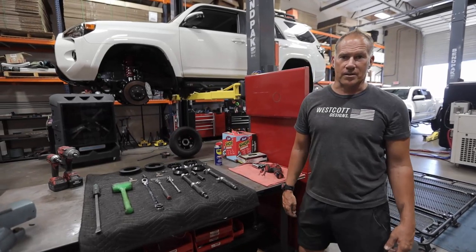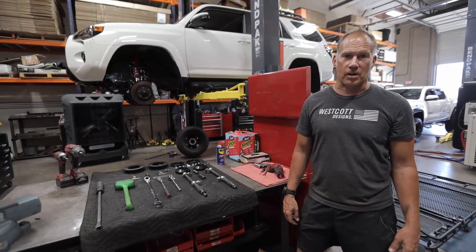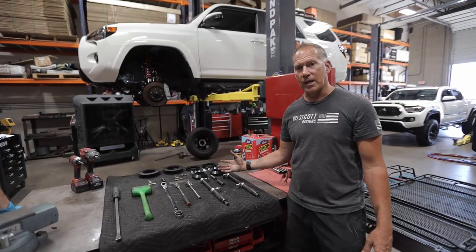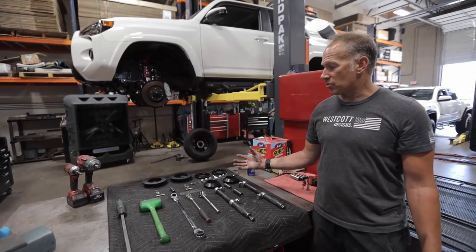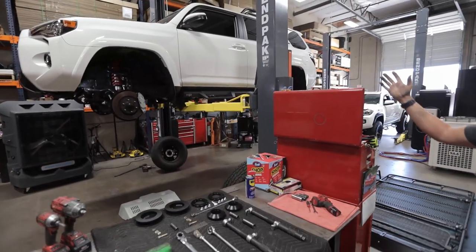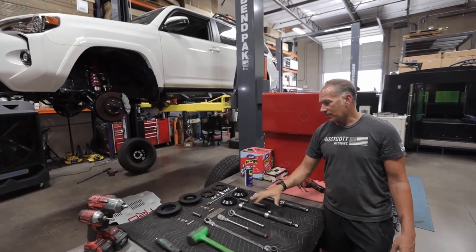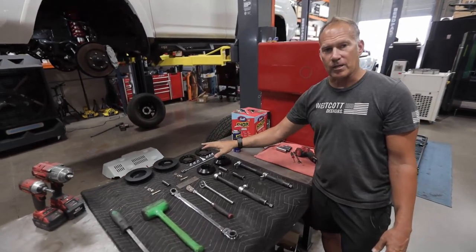Hi, I'm Jeff with Westcott Designs. Today we are going to talk about the installation of a TRD Pro 4Runner. We've got it already set up on the rack, we've got all the tools out here on the bench, and we've got the kit sitting here ready to be installed.